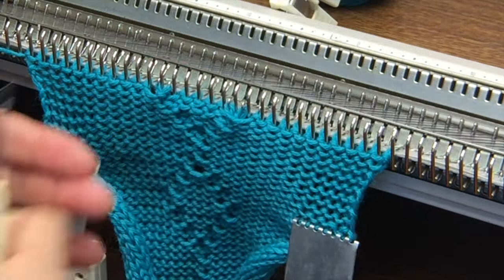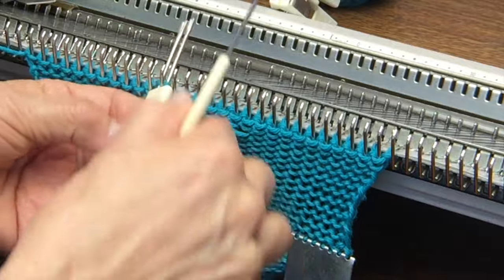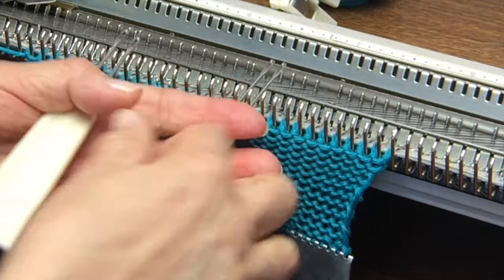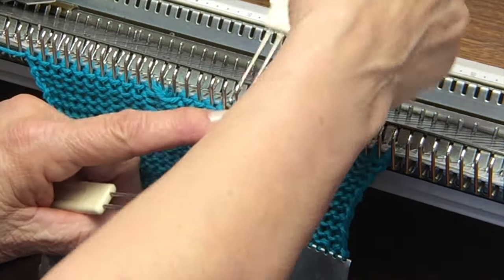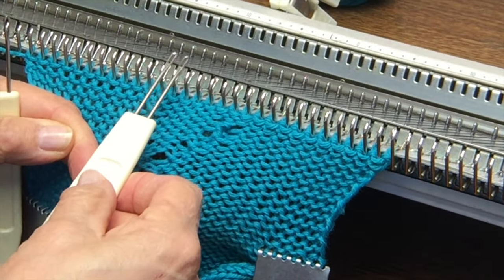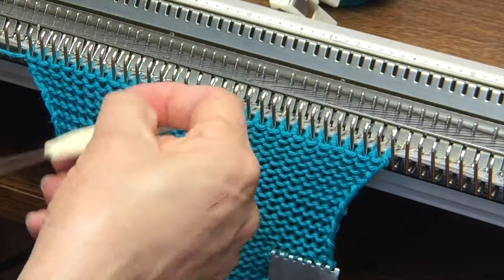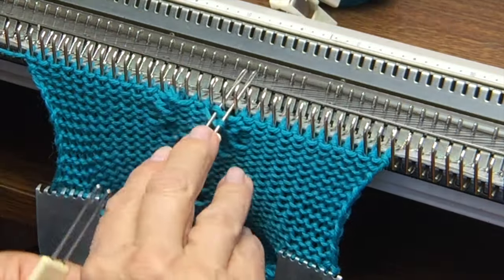This is the last row getting wider. Now I'm going to do one more twist on the same stitches to reverse the direction. This line is traveling to the right so I'll twist it to the right. And this group of stitches is going to start traveling to the left so I'll twist them towards the left. Last twist was here — I'm moving in by one needle now to close up the top of this diamond. Traveling right so I twist to the right, and here traveling left and twisting to the left.